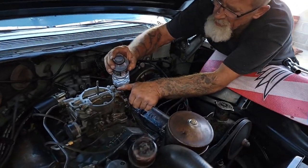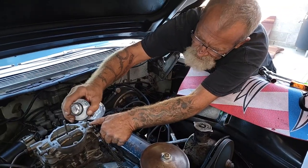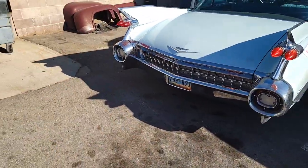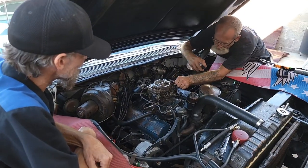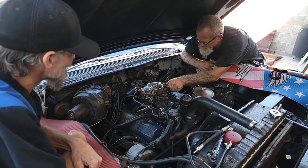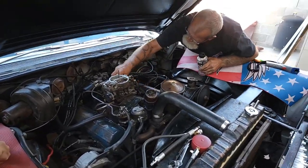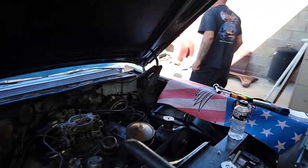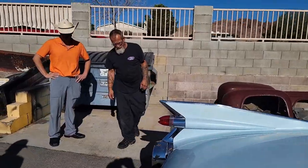We're going to race the idle. Pour it in — smoke! A lot of carbon coming out. Tons of carbon. You can really smell it. A lot of stuff that came out — tons of carbon.